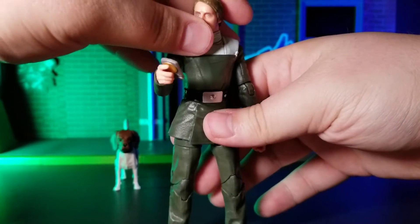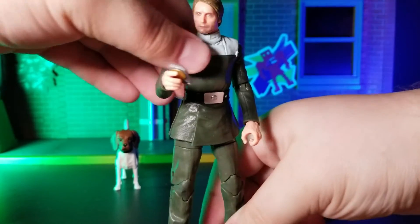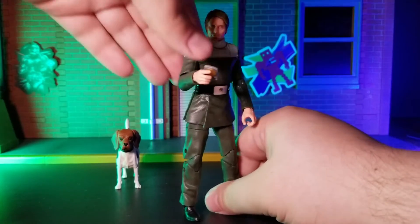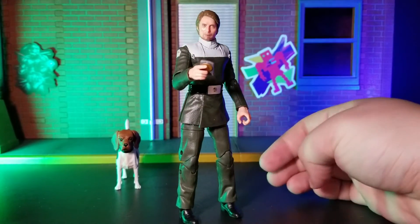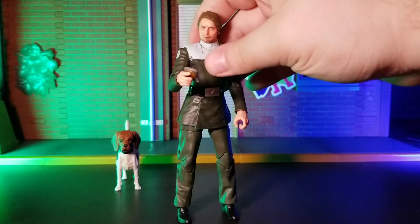Unfortunately, it is a Target exclusive, so that might prove a bit of a challenge depending on your location. Fortunately, he seems to be easily purchasable at the moment on their website at least. So I would recommend trying to pick him up that way if you can't find him in-store.